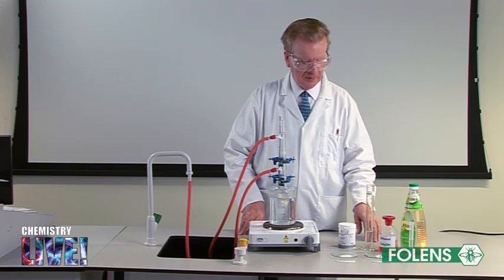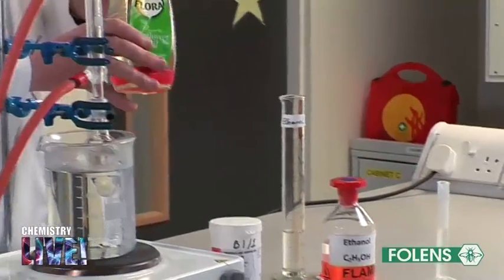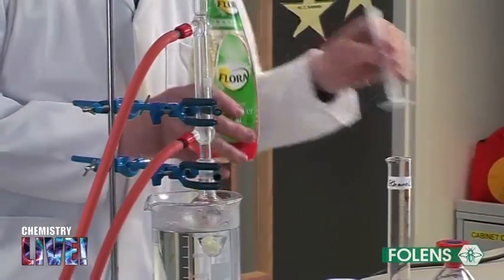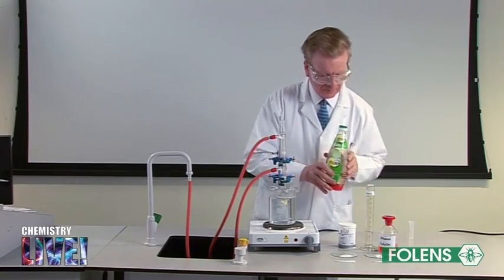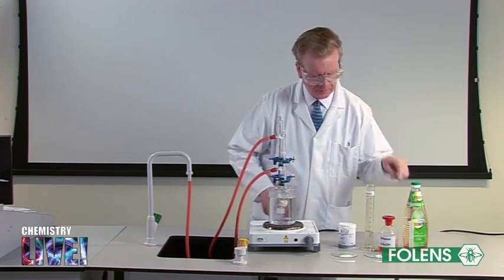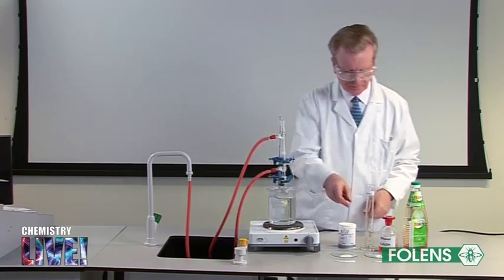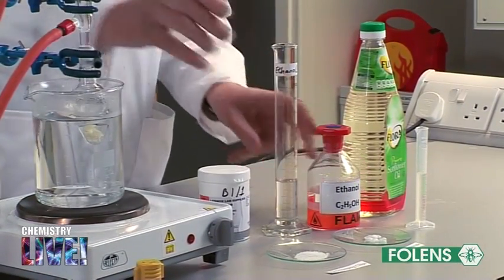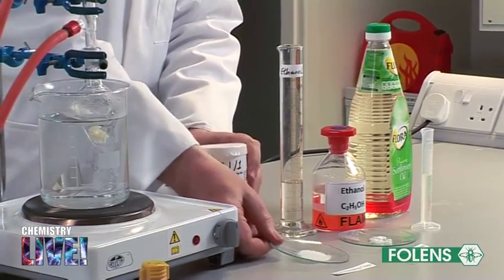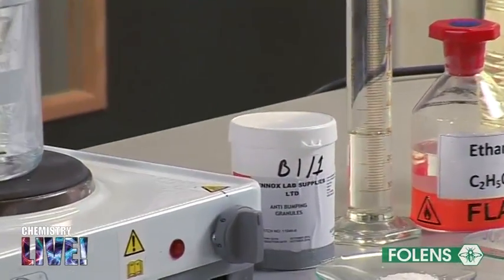6 cm³ of sunflower oil have been placed in a 100 cm³ quick-fit flask. 3 grams of sodium hydroxide pellets, 30 cm³ of ethanol, and some anti-bumping chips have also been added to the flask.